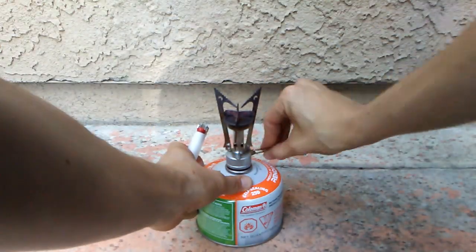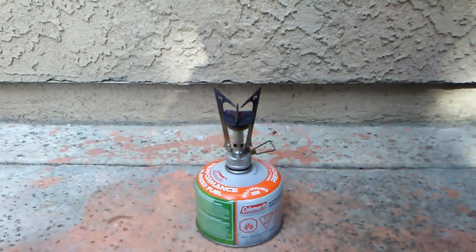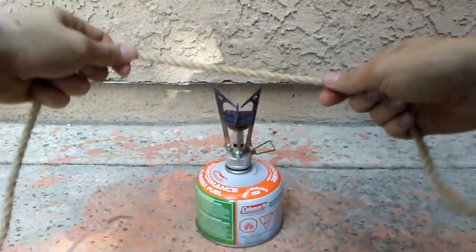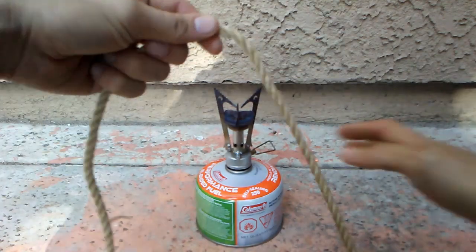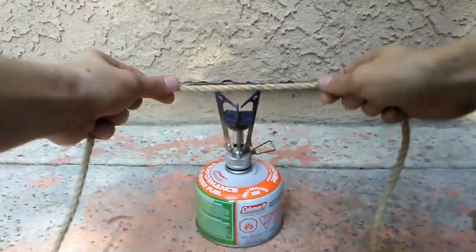Upon completion, the rope will look unattractively fuzzy. The next step is to singe off the lint with an open flame. Pass the rope through the flame to clean up the hairs. When stopping to adjust hand position, pull the rope out of the flame — don't stop or the rope will quickly burn.